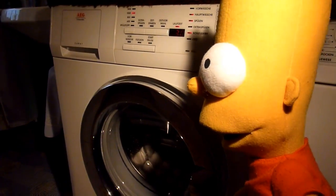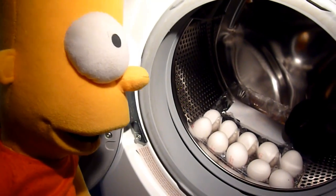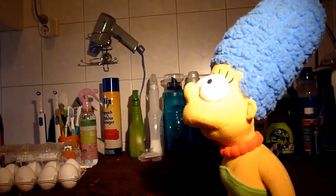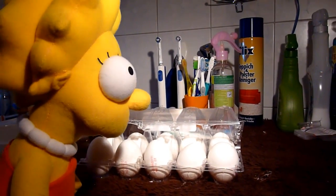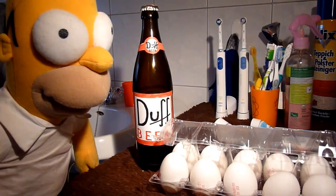Sehen doch die Eier tatsächlich wieder weiß aus, nimmt man sie nach dem Waschen aus der Waschmaschine raus. Sie erstrahlen nun im weißen Glanz und sind vor allem auch noch ganz. Das hätte Matsch und Lisa nie gedacht, was da Bart und Homer macht.